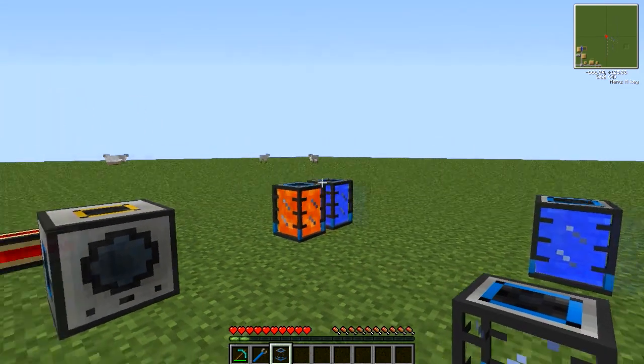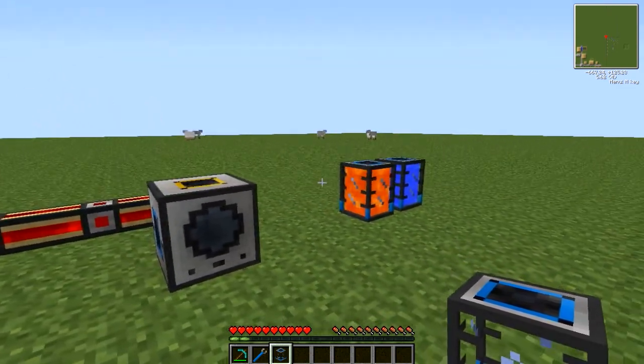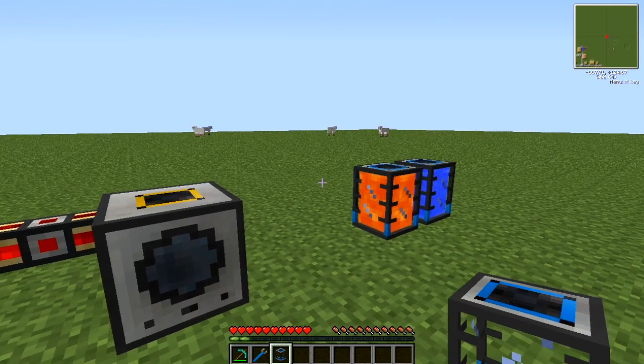Hello guys! LostOne here with another quick tutorial, this time covering the portable tanks from Thermal Expansion.